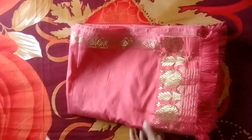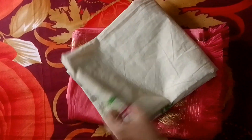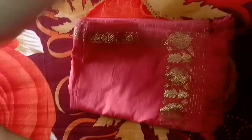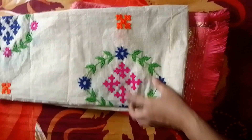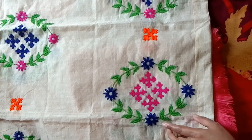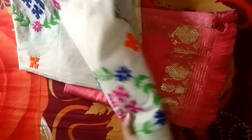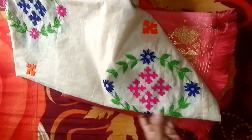I will use a blouse for this one. I will design this one. I will use a full tooth and a half tooth, a double tooth. This is a long tooth.